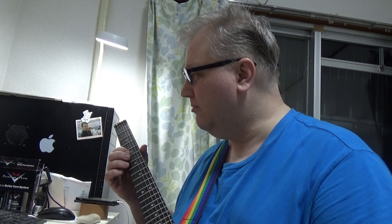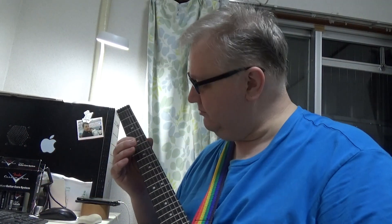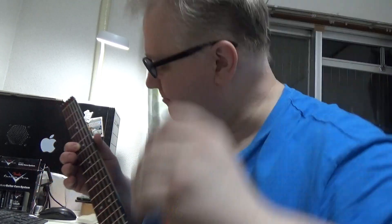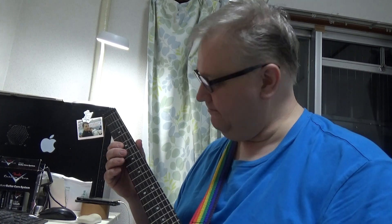It starts off at the fifth fret B string — we're gonna pick, hammer, and pull, and then we're gonna hammer down. Turn on the guitar first, put it in middle mode. Seems to work — no problem there, keep on going.